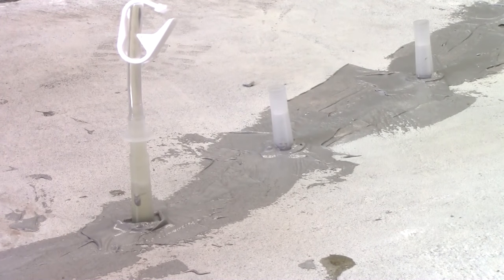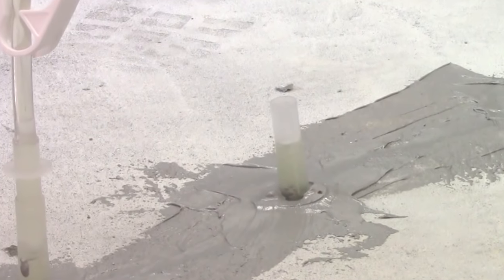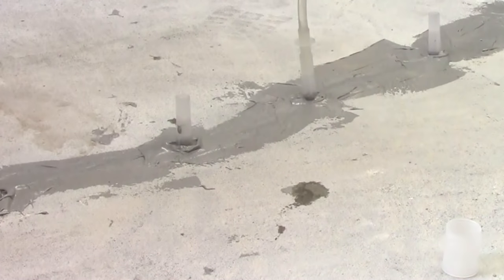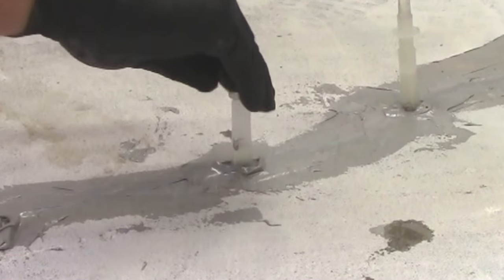Start with the lowest port when injecting vertical cracks, or the widest part of the crack when injecting horizontal cracks. Inject until epoxy reaches the next port, then remove the tubing adapter from the port and attach it to the second port. Use the cap to plug the completed port.